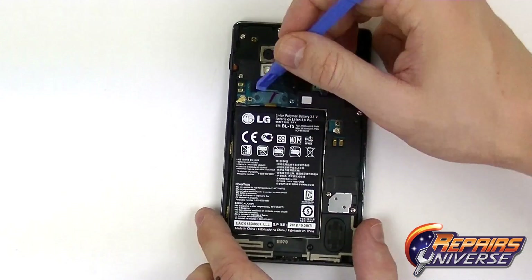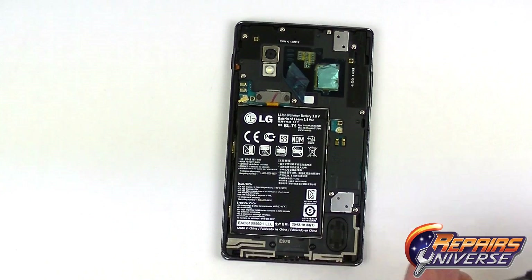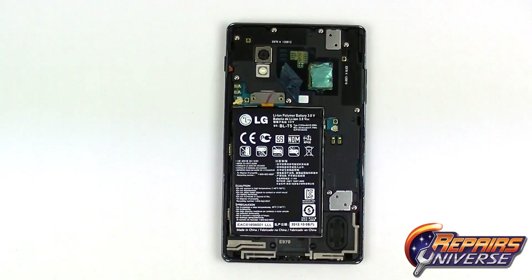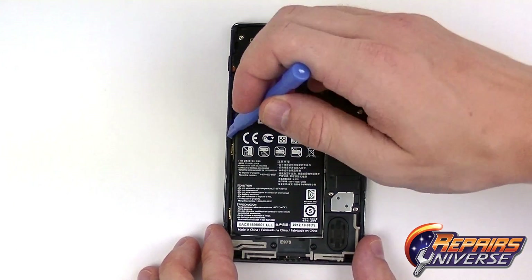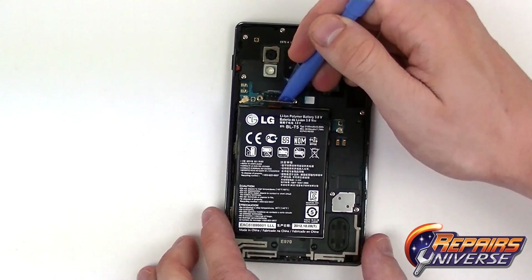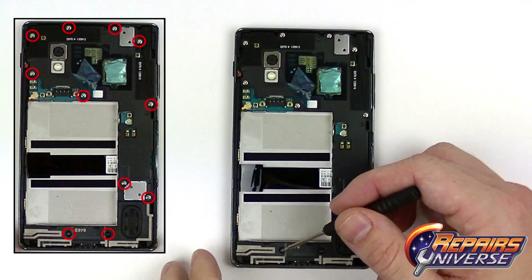Once we have the back battery cover removed we're going to use our safe open pry tool and lift back this tape covering the battery connector. The battery connector is held in place with two small Phillips screws, so we're just going to want to remove those. We then use our safe open pry tool to gently lift the connection — this is a simple pop connector. From there we can use our pry tool to start lifting the outside edges of the battery. It is held in place with a little bit of adhesive, so you want to make sure not to bend the battery in any sort of way. Once the adhesive is released we can then remove the battery.